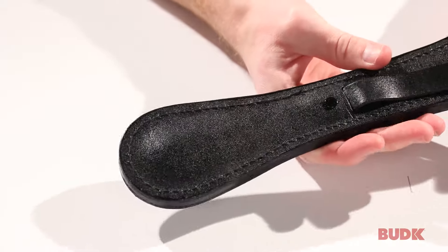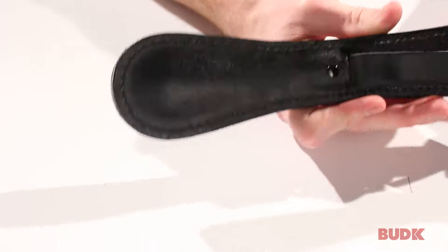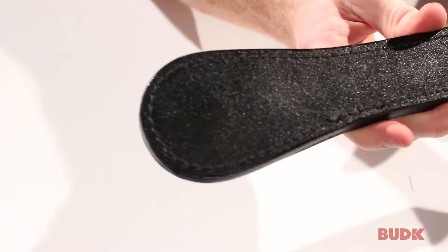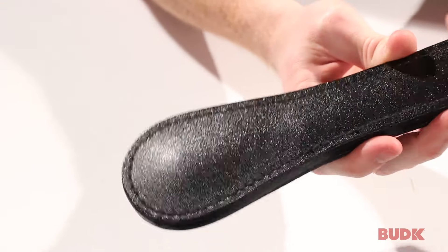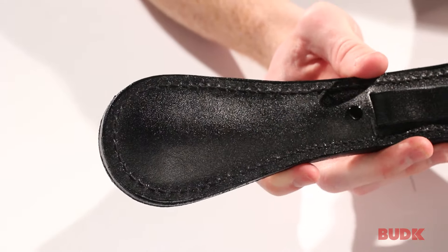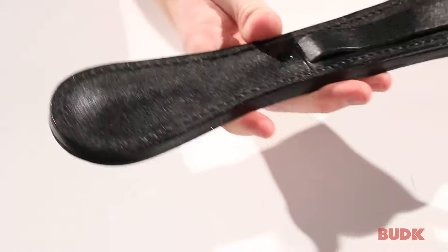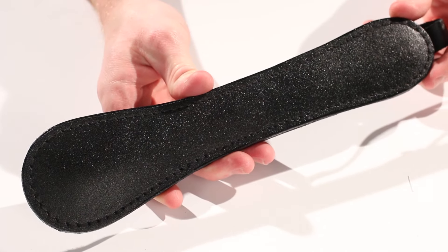So basically, if you're security, if you are a police officer, you could use this to really defend yourself — to ward off any kind of unwanted attention. Or if you just wanted to carry it on yourself as an EDC type thing to have handy, you can do that as well. Again, this is the slapper. It's a great self-defense weapon and you can get yours at BudK.com.